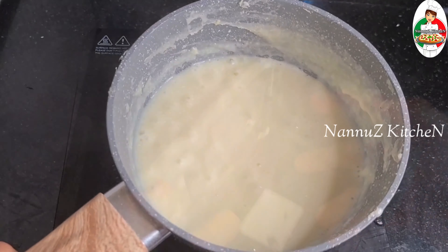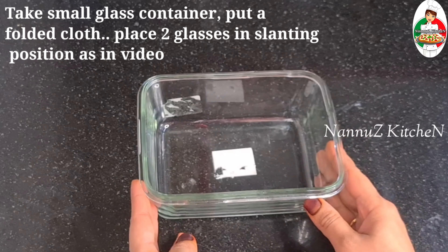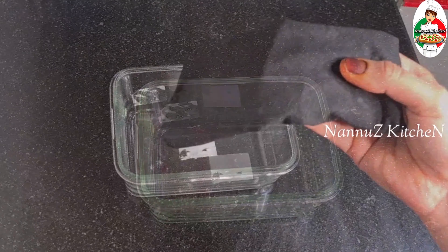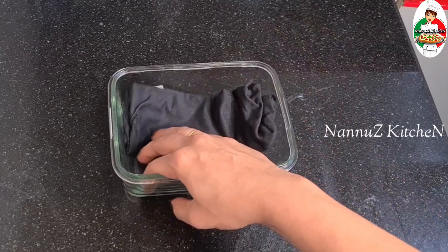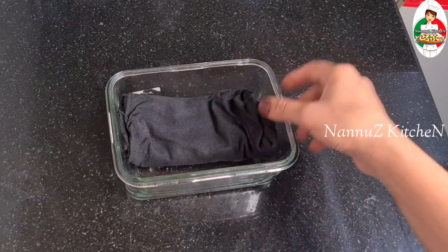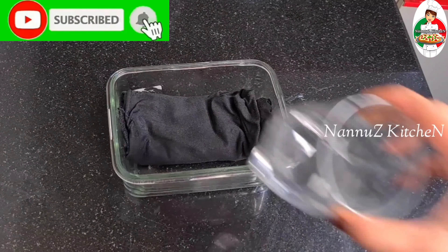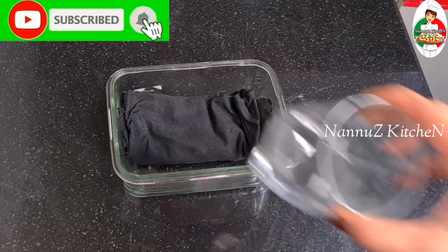I am going to mix it a little bit. We have a mix of 3 different pieces. We are ready to put it in the middle and set it here. I put a tray in a square shape.